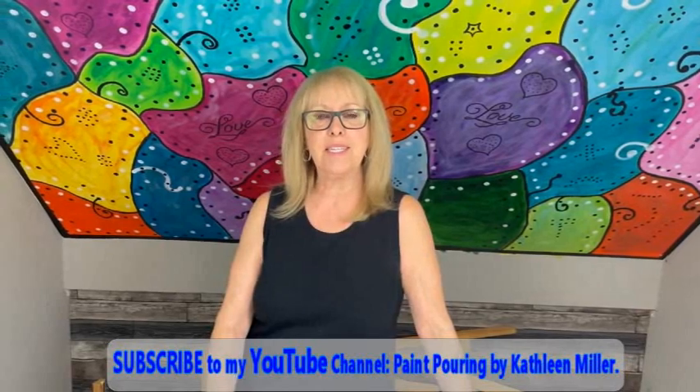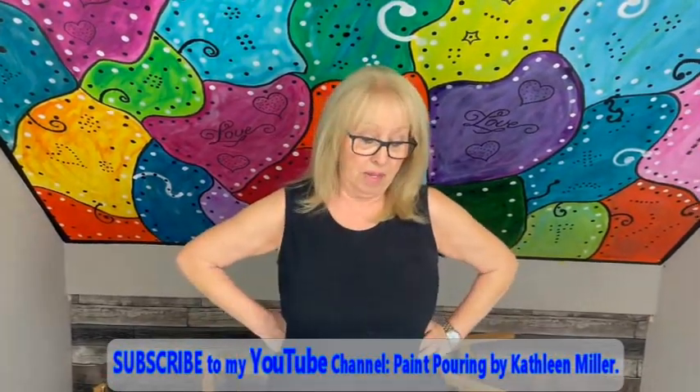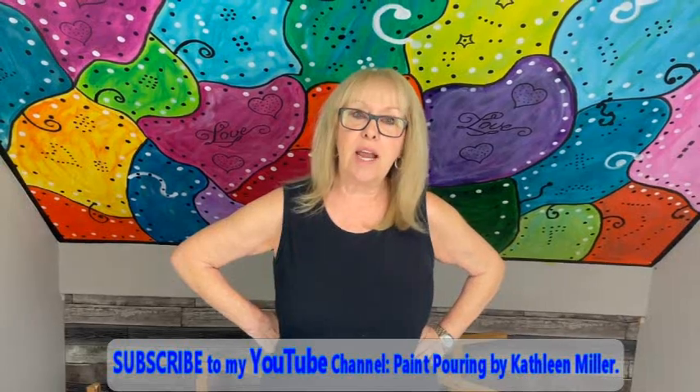Hey everybody, Kathy here with Paint Pouring by Kathleen Miller. How is everybody today? Welcome to our channel. The creation I'm doing today, I got inspired by Rinska. And I'm sure most of you — I would say 99% of you — have heard of Rinska. She is an amazing artist and the creations she's doing right now are absolutely stunning. So I'm going to do my version of Rinska and hope I can do her justice.